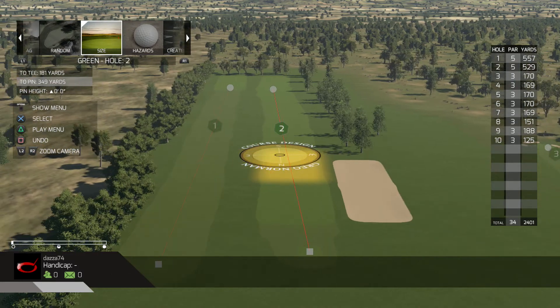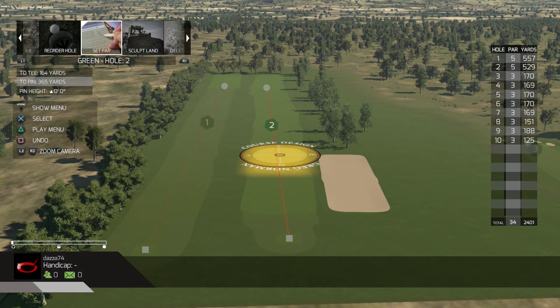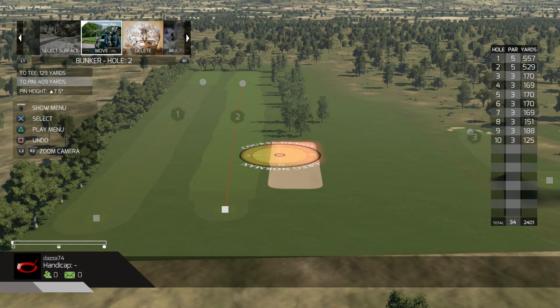Second hole is all green. So we can hit shots onto this green and basically work out the same thing with a ball landing on the green - its carry distance and its eventual stopping distance. I've also got a bunker there where you can test out bunker shots. Same kind of idea - carry distance and roll out distance.